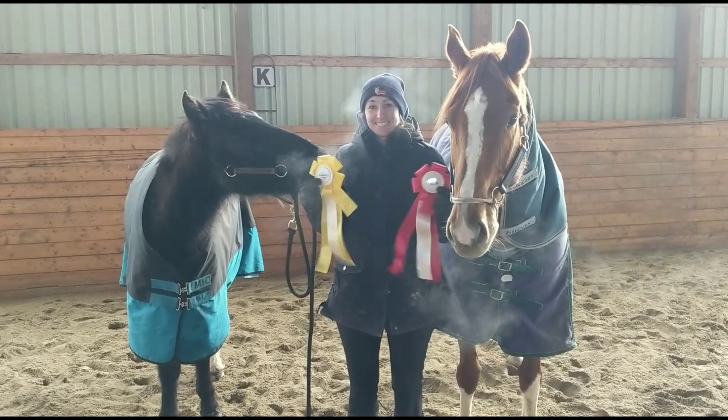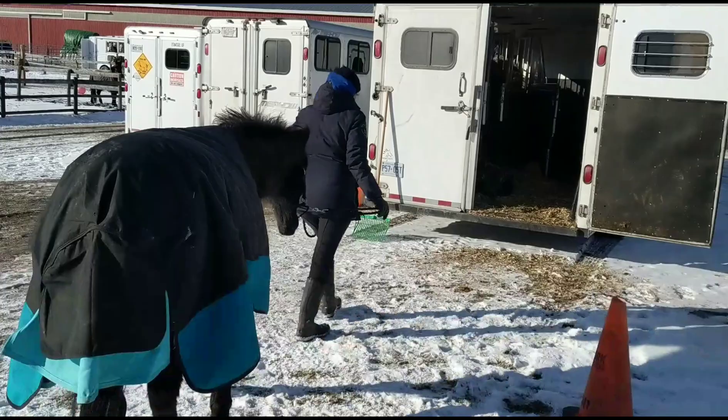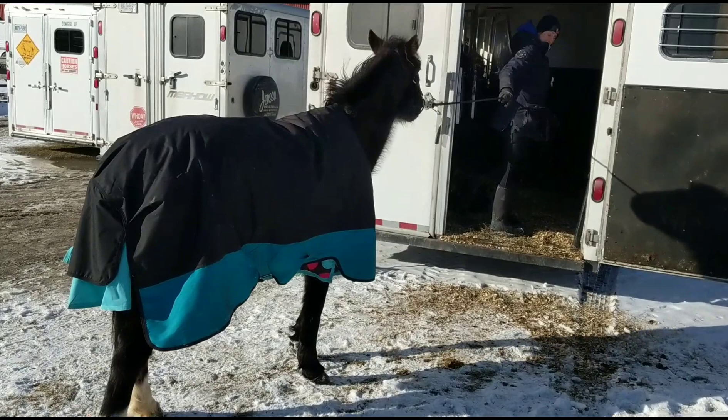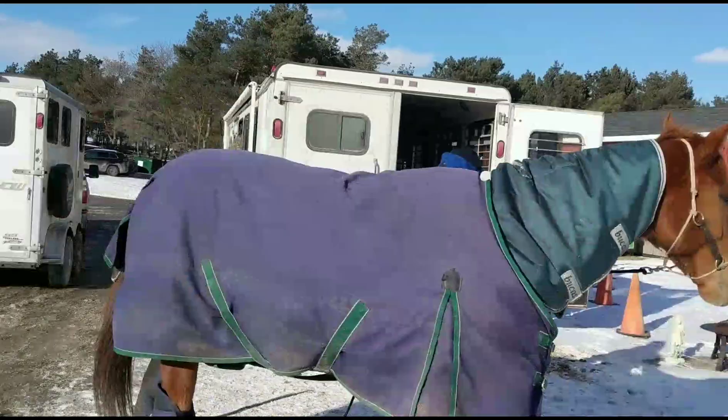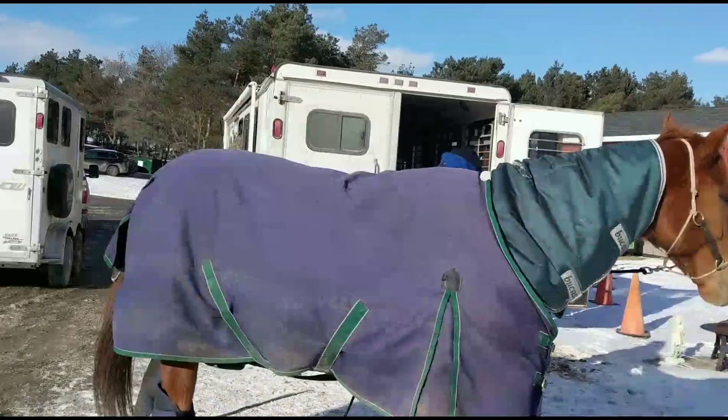I'm happy and proud to report that Bling got first place in the class and Arwen got fourth — it was a pretty good turnout, I think there were seven in the class. Here's a look at trailering up to go home. Arwen's pretty careful, he likes to think about things, while Bling is more nervous about the trailering so I put shipping boots on her. Overall, I'm super proud of my ponies. I hope you like this video — subscribe and comment with what you want to see next.